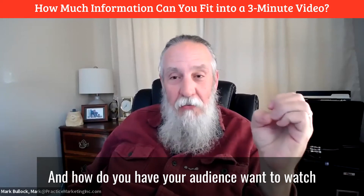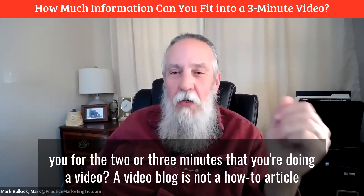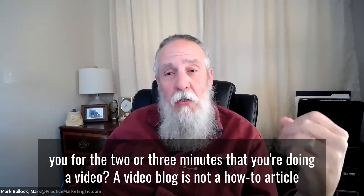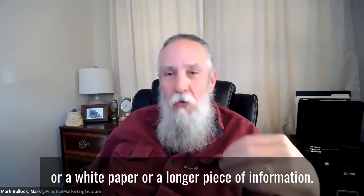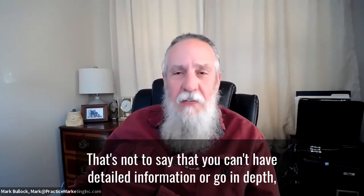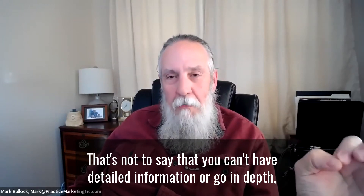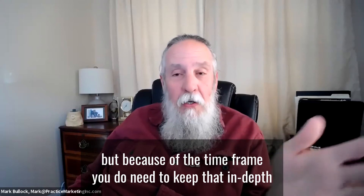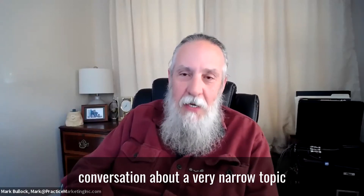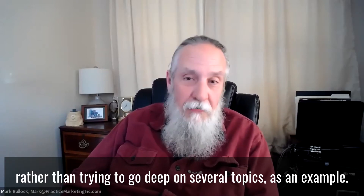How do you have your audience want to watch you for the two or three minutes that you're doing a video? A video blog is not a how-to article, a white paper, or a longer piece of information. That's not to say you can't have detailed information or go in-depth, but because of the time frame, you need to keep that in-depth conversation about a very narrow topic rather than trying to go deep on several topics.